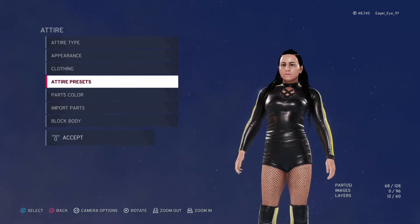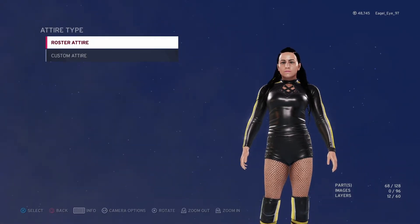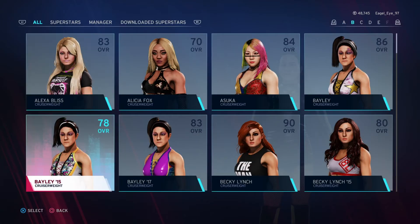Another way you can do that is you can also import — you can go to the roster and from there you can actually select Becky Lynch and add her attire in.